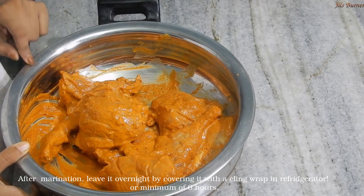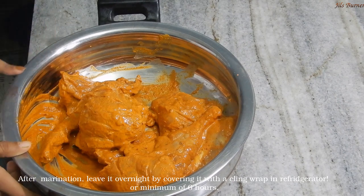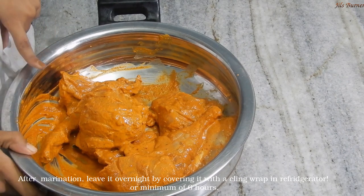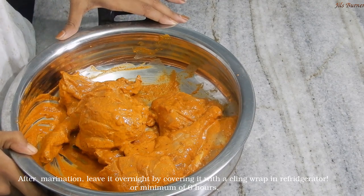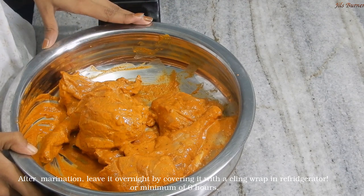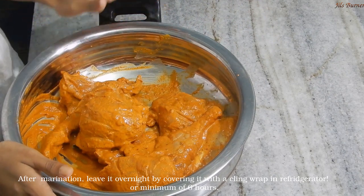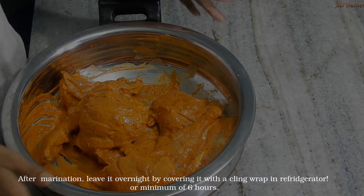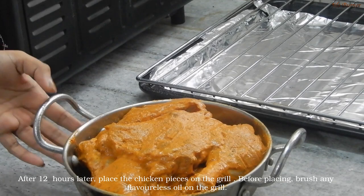I am going to marinate the chicken for about 6 hours. It will be done overnight. The next day, it will be ready for the grill. Wrap it in a clean film and keep it in the fridge. The chicken needs proper marination time.